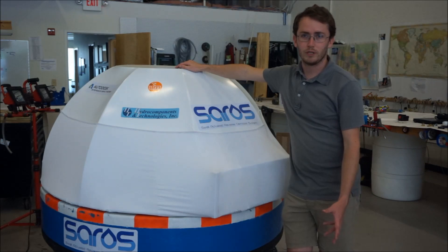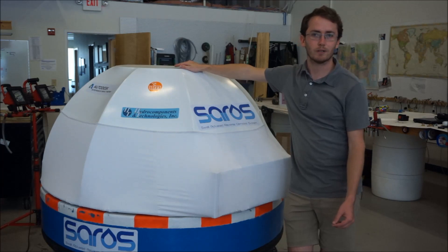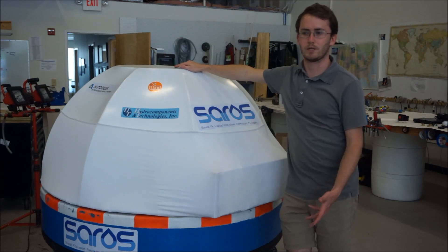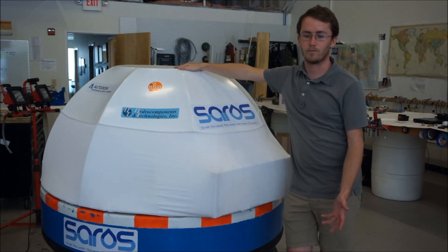Saros is one of the first truly sustainable forms of desalination available. By using wave energy to directly desalinate seawater, we're removing fossil fuels and electricity from the process entirely. Along with our simple and robust design, this means you'll see buoys like this one available in a variety of sizes and configurations to suit needs all around the world.